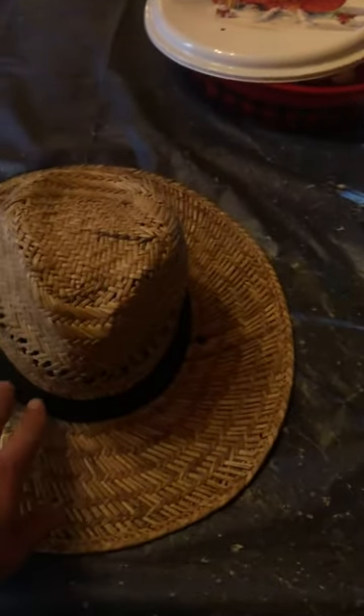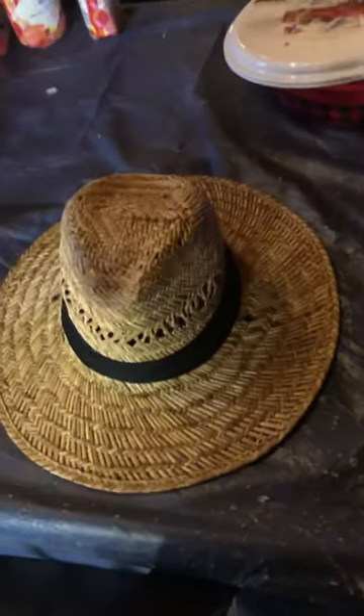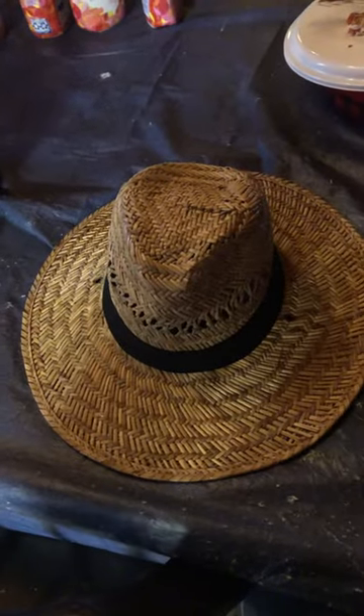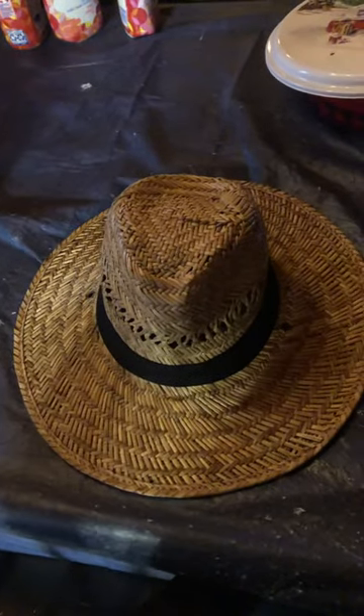The Walmart one usually has a black and white band — the black ribbon band. I kind of like that. You can see it had holes in it for a chin strap. I never have a use for that and it just gets in the way, so I just cut them off.